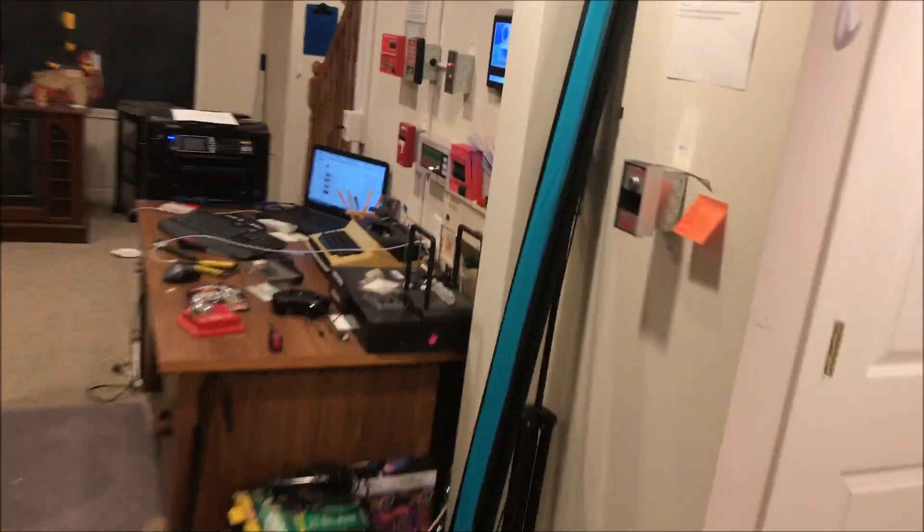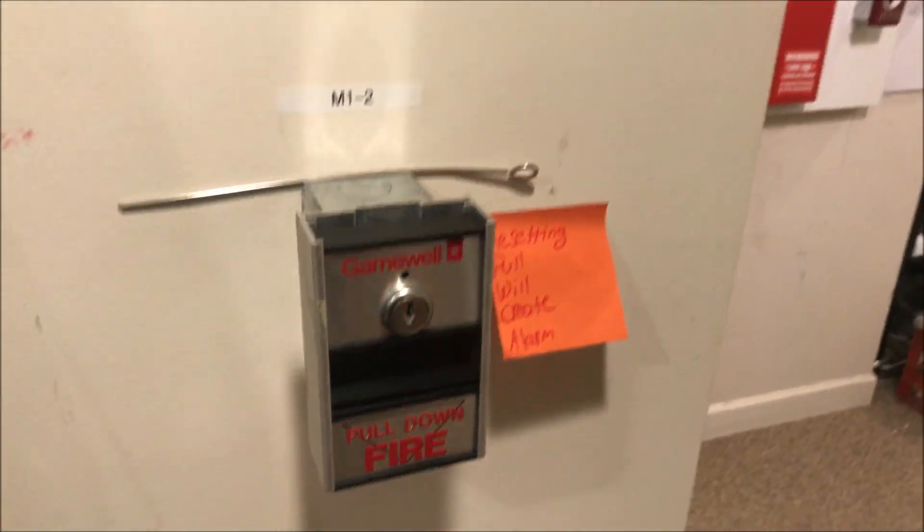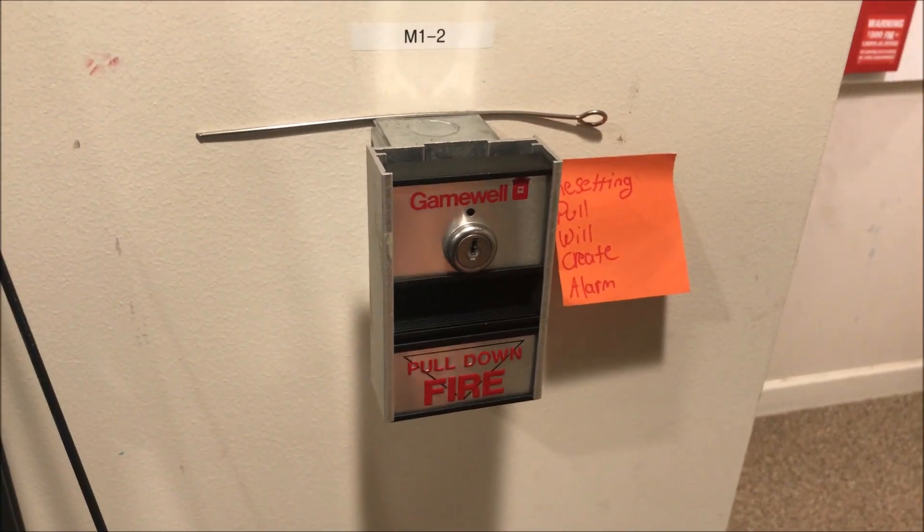I was going to key test that pull station to end the test, but this Gamewell is kind of cool — I think we should just pull it again. Thank you guys for watching, and as always, have a wonderful day!